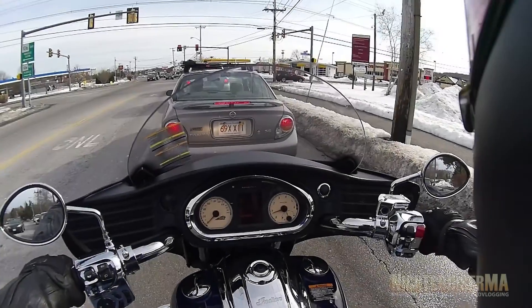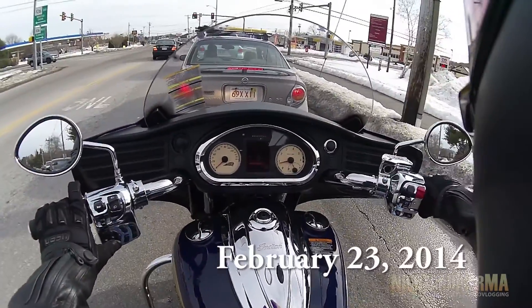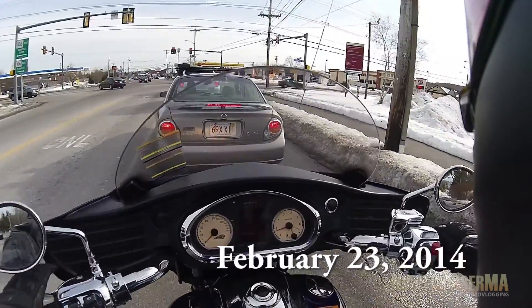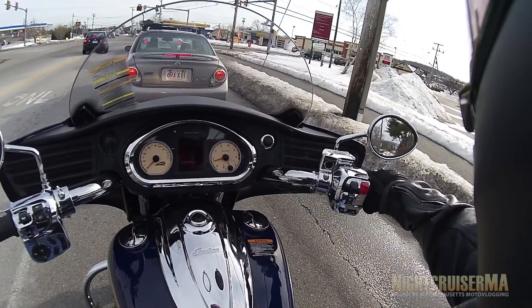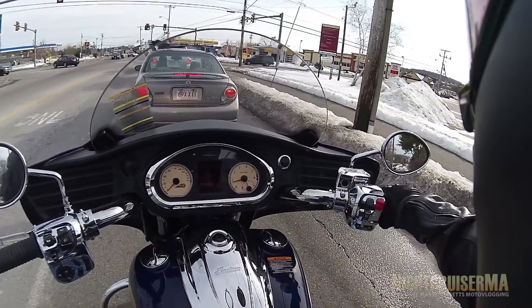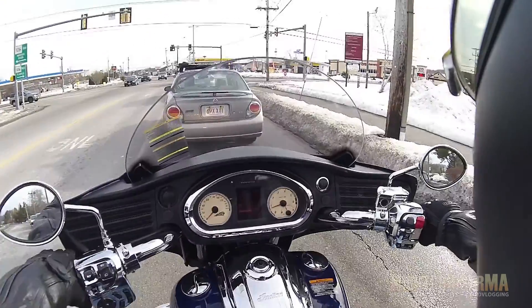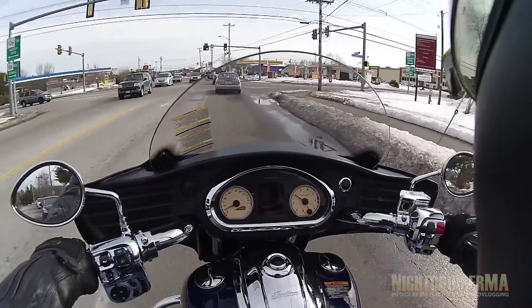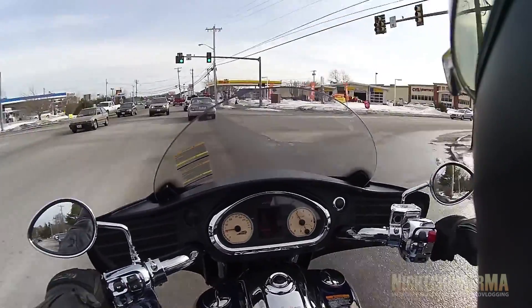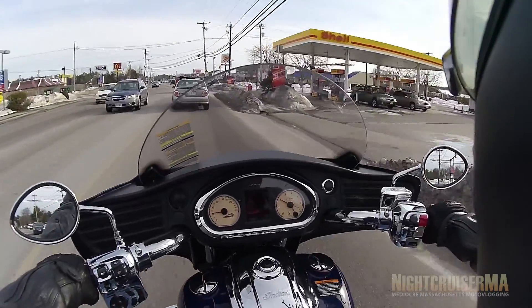So now I'm going to give her the signal to give me a call and see what she thinks of this bike. Yeah, there was something funky with the shift lever at the beginning, but it's fine now.